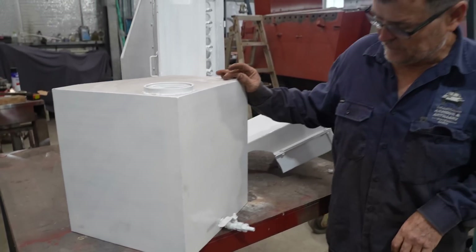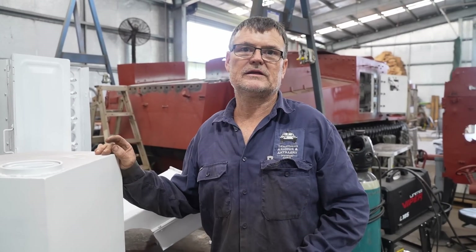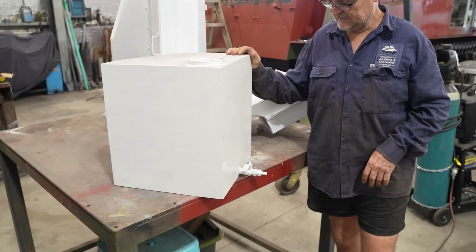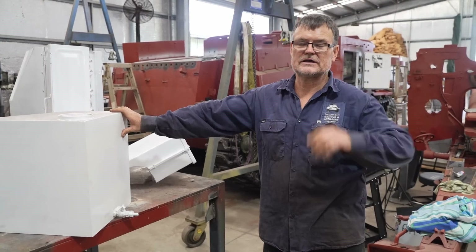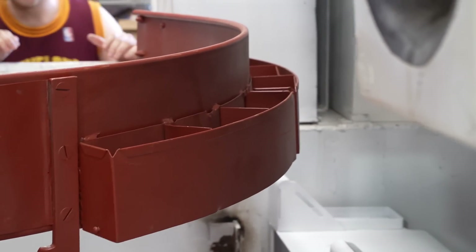This is another thing they've had to replicate — it's a water tank. Because crews could be in the tank for a couple of days under combat conditions, they had a fairly large water tank to keep them hydrated. Plus they also had water bottles, and you'll see it later — there's a holder for water bottles in the turret guard.